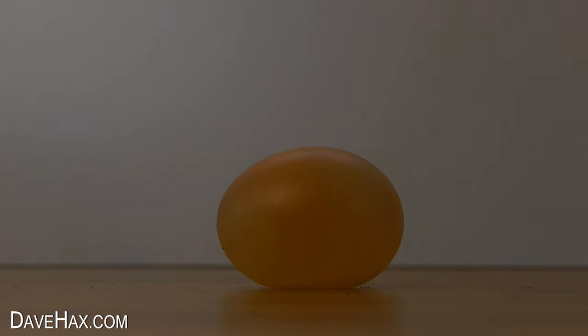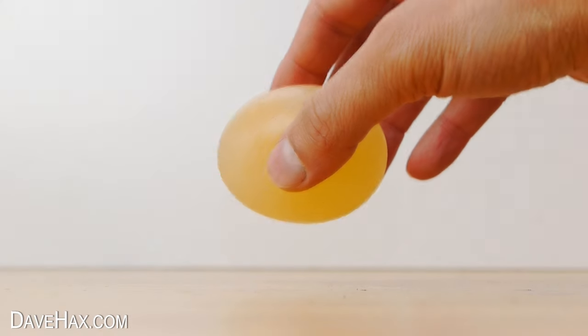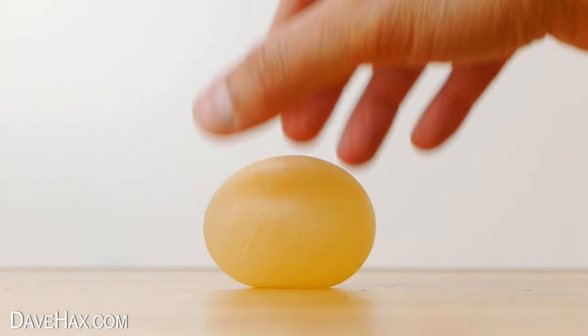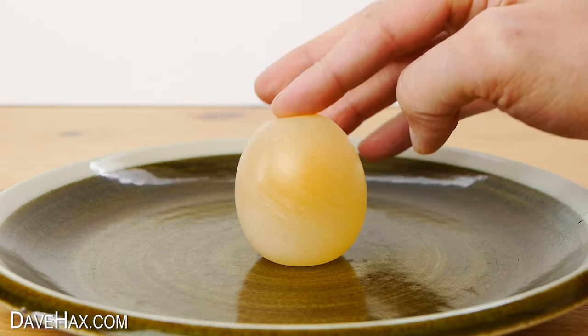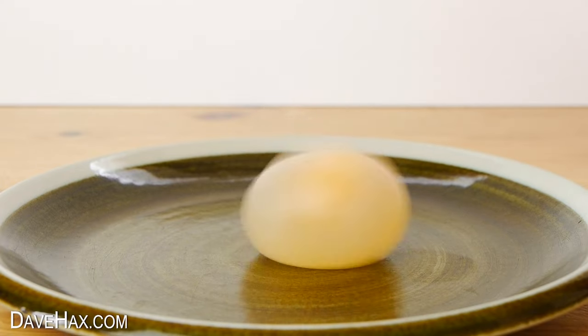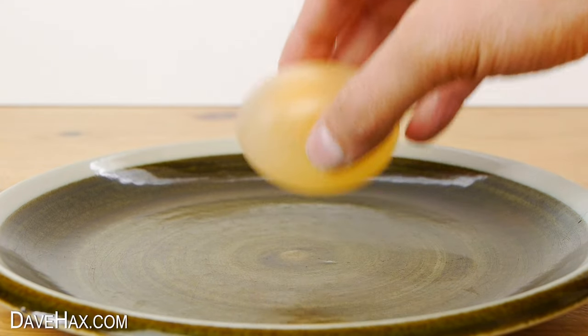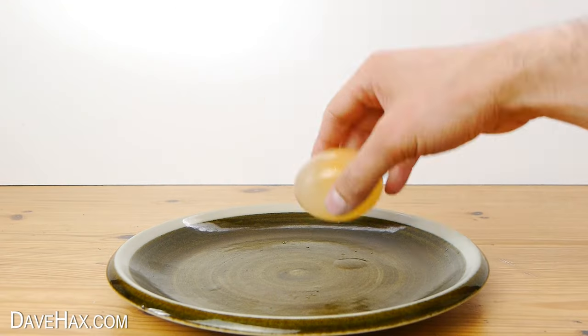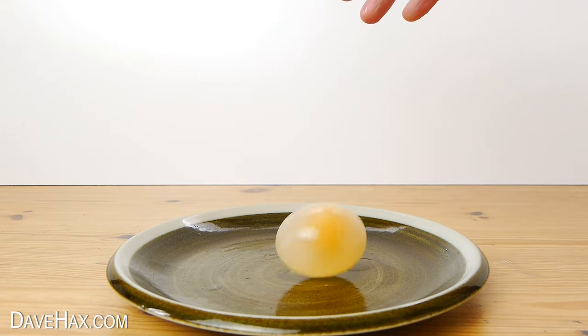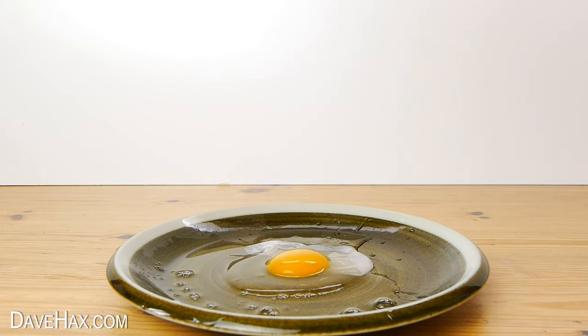What is fun is that despite them being delicate, they are just about strong enough to bounce. Pretty cool, huh? I thought I'd try it over a plate and see how high they can bounce from.